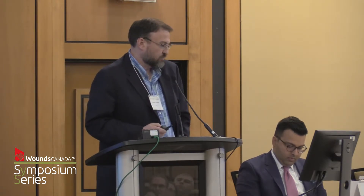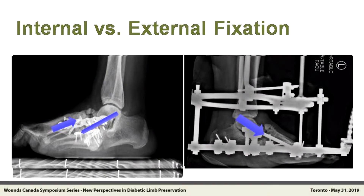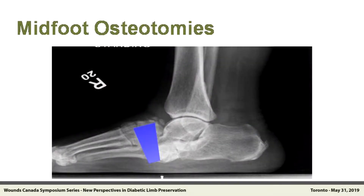Thinking about midfoot osteotomy, what do we have to do? We have to resect a large portion of bone to be able to reduce that foot. We have to bring the first ray down to the inclination angle of the talus. So we make a big incision and we take out a piece of bone. That osteotomy image is reversed, but it's the best picture I could find to show you what taking out a big piece looks like.